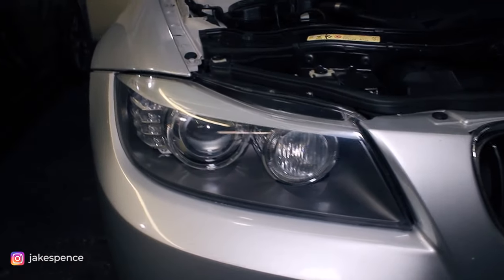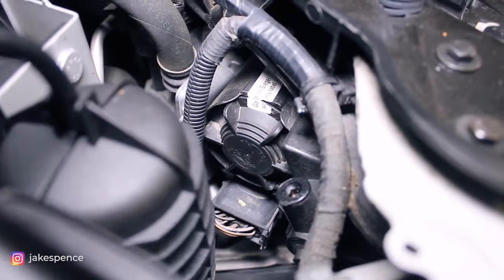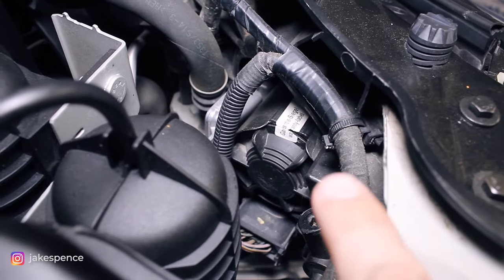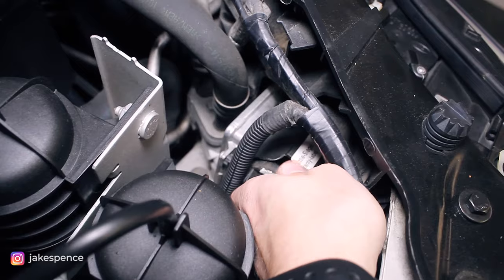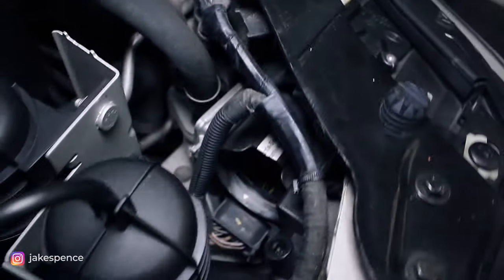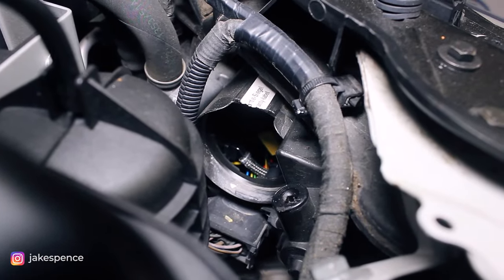Let's get started by removing the factory bulbs. Looking at the car from the front, you want to come around to the back and you'll see a fan-shaped cover back there. That is what we'll be removing — that little fan-shaped cover just twists off. I'll get my hand down in there and twist it to the left, just like that, and then this whole cover should just come out. There's the cover off, and this is where we're going to be working.